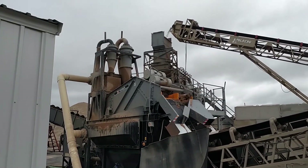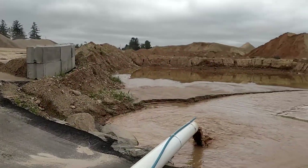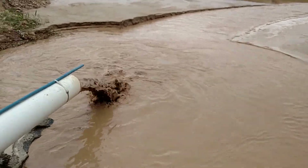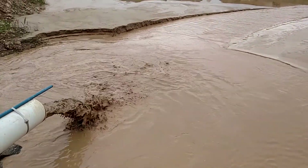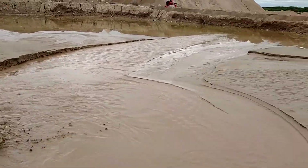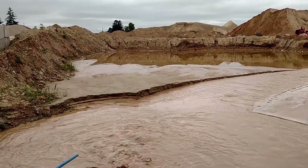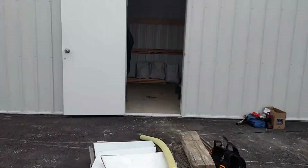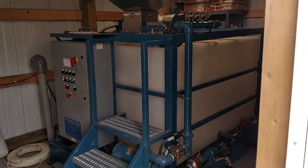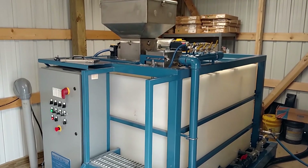We're out at a sand plant today. These guys have got some pond problems here, having troubles getting clean water — really mucky solids to deal with. So we've got a dry polymer system ready to go here in the shed that we'll be starting up to help flocculate these solids and produce clean water.